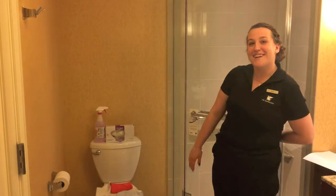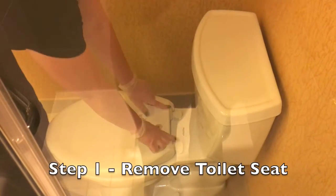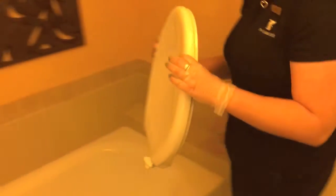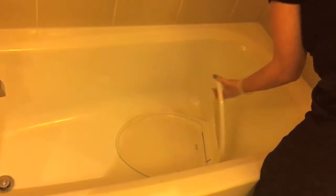Now let's get started. Step 1: Remove the toilet seat. Place in bathtub and spray with pink chemical.